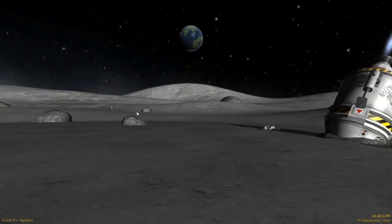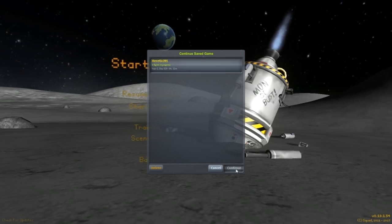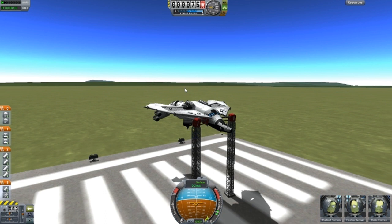Alright guys, welcome back to another video on Cooper Space Program. This is Designs of the Week episode 23. And we are starting off with Sparrowhawk — this is Sparrowhawk Mark 1.